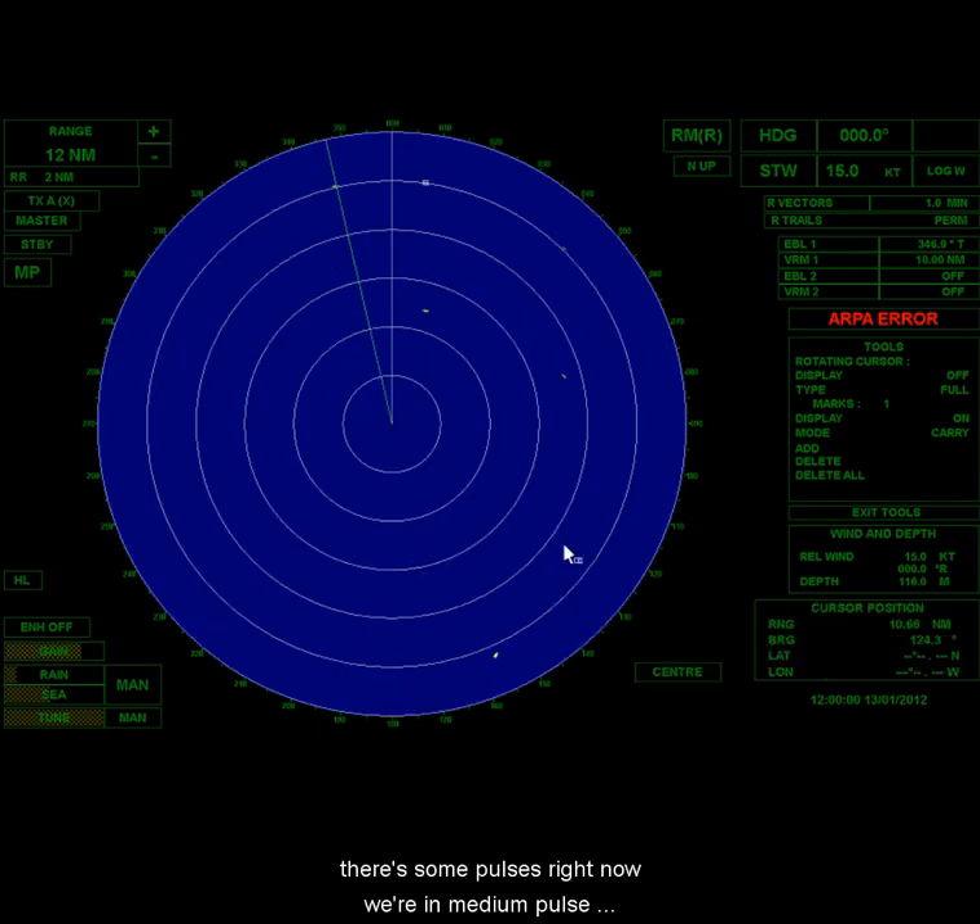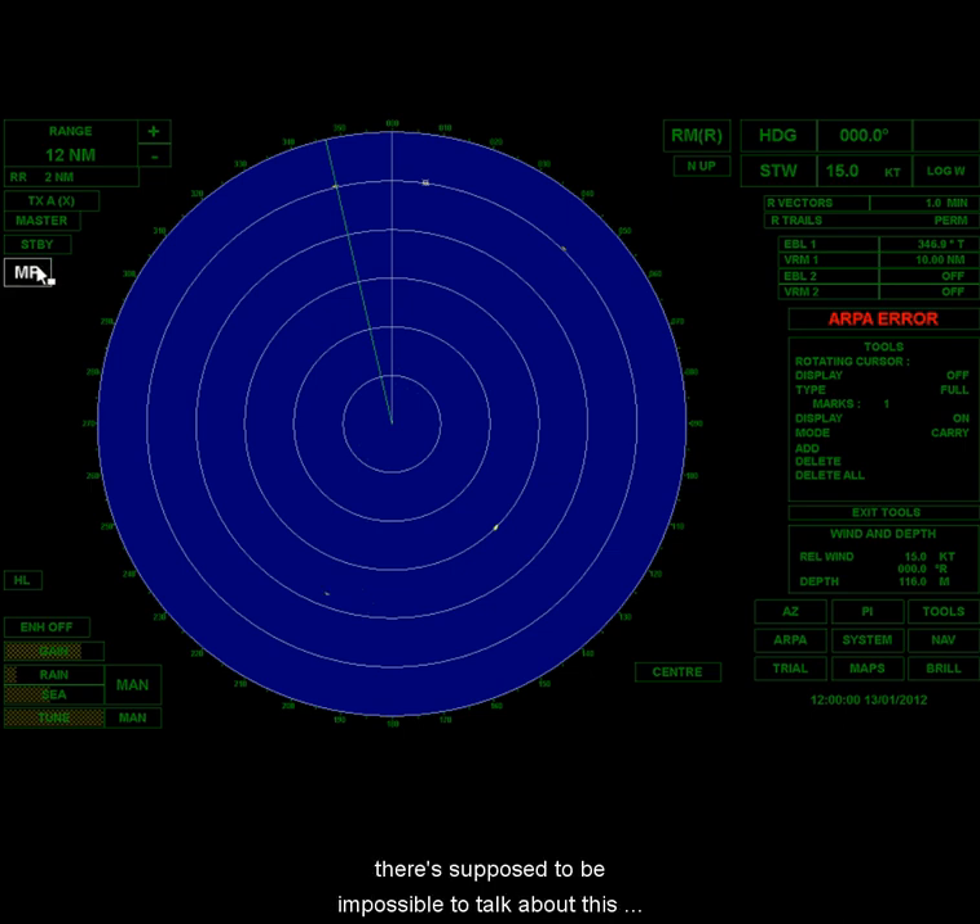If I click on center, it goes back to center again. Over here there are pulse settings. Right now we're in medium pulse. There's short pulse, long pulse, and medium pulse. We'll talk about this in the lecture. Typically when you put the radar on it'll choose one for you, but you might want to choose a different one under some circumstances.